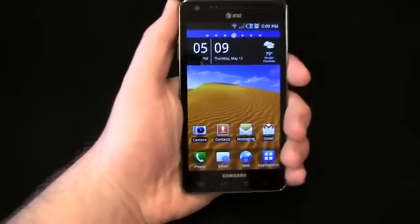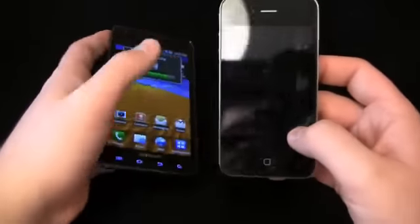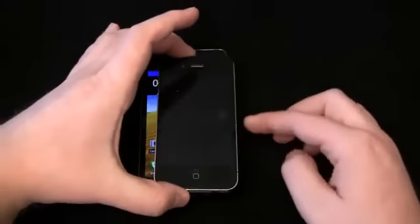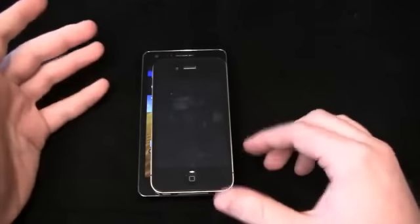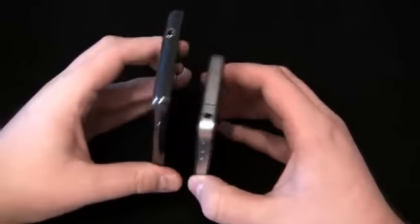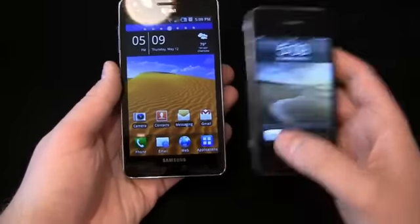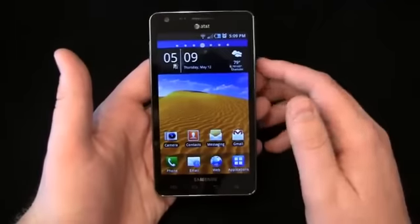Still, you look at this in my hand and I have pretty big hands — it's a big device. You compare it to something like the iPhone 4, which is also of course on AT&T. You can see the size difference right there. You can see what it looks like on the side — there's a big difference between these two devices, much smaller display in comparison. Much, much larger.